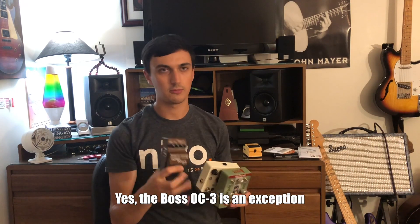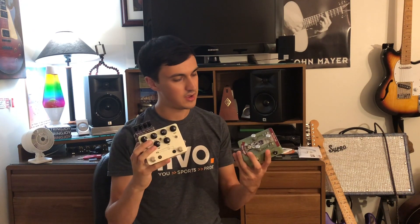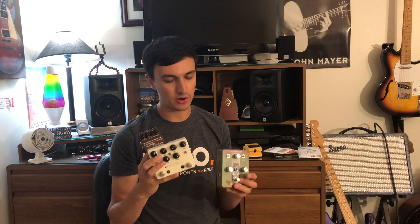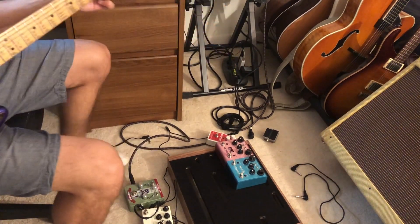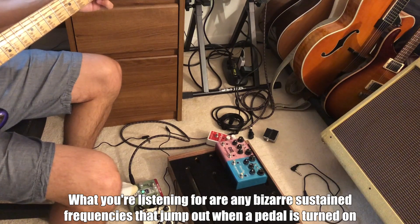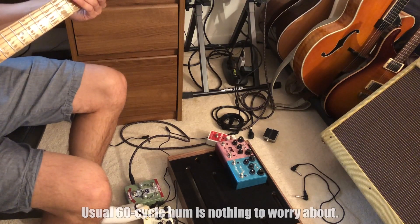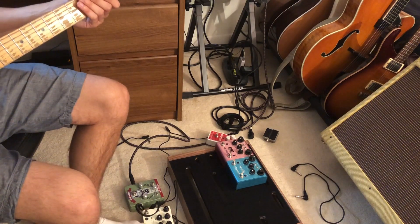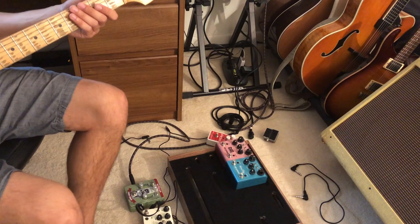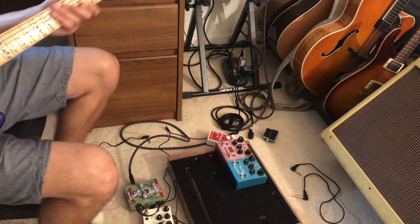This is a Boss Superoctave, a JHS Double Barrel, and a McCaffrey Audio Green Vodka Fuzz, and they've been good in the past with daisy chaining before. I'm just going to double check it before I commit it to the board. These pedals were fine together, but you always want to make sure before we start building the board.